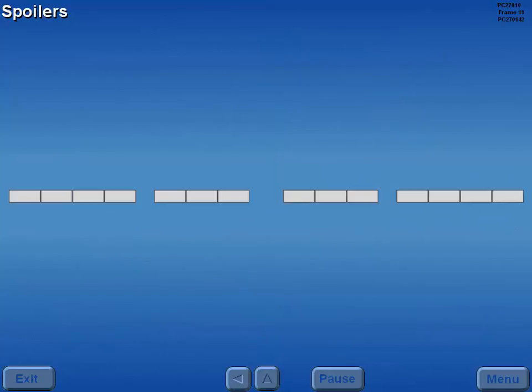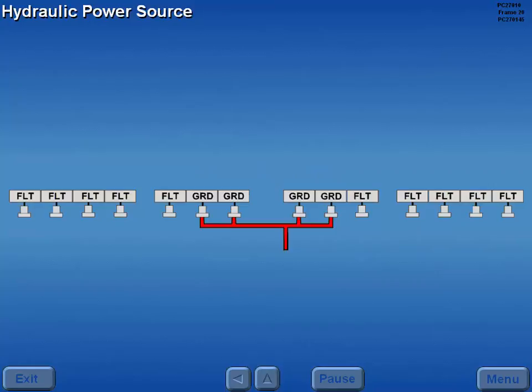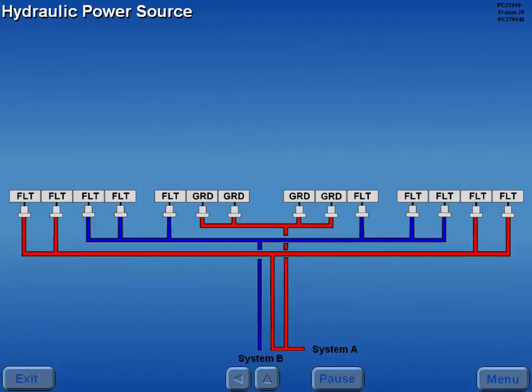There are seven spoiler panels on each wing. The two inboard spoilers are ground spoilers only, and the remaining five are flight spoilers, which augment roll control and serve as speed brakes. The ground spoilers and the two outboard flight spoilers are powered by hydraulic system A, and the three inboard flight spoilers are powered by hydraulic system B.